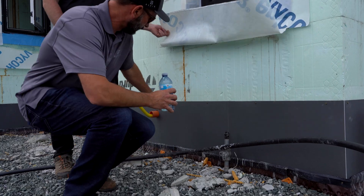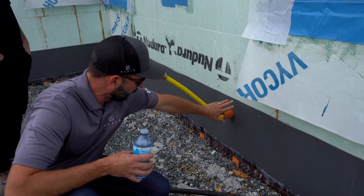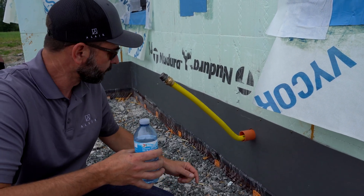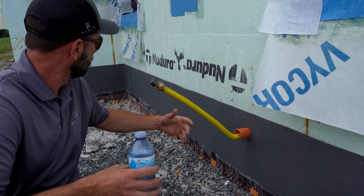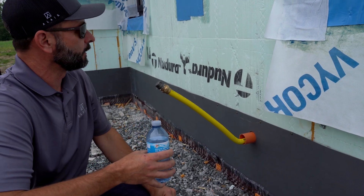Another detail here is that with being a concrete structure, you want to think about penetrations. While it is definitely possible to drill through this, and it's not even that difficult, a little bit of pre-planning for things like your gas lines, hose bibs, etc. — putting some sleeves in before the pour just makes that really easy.